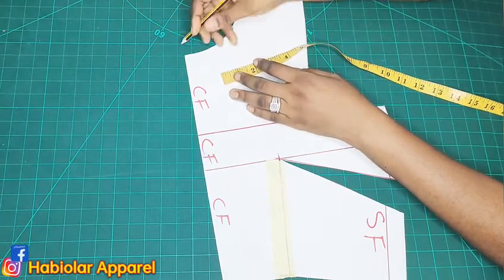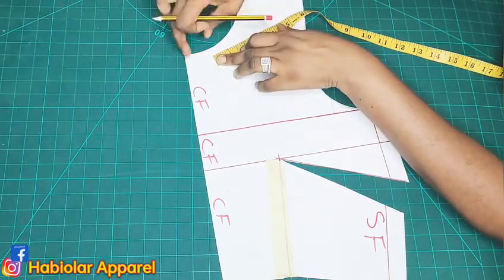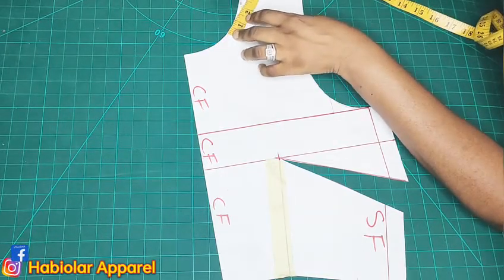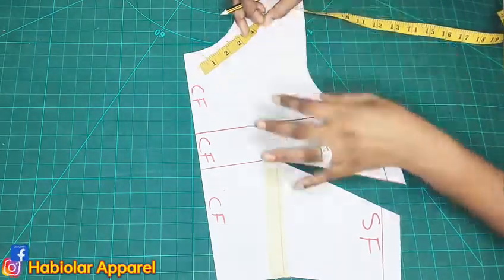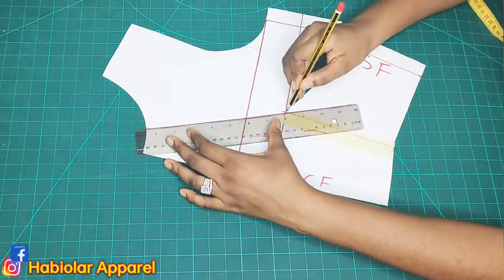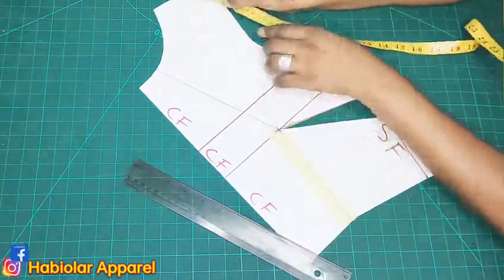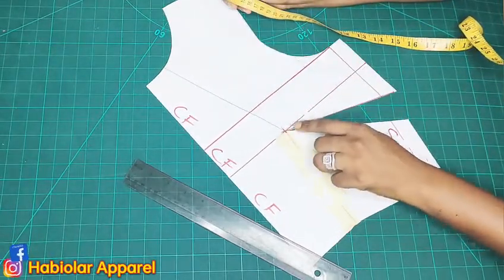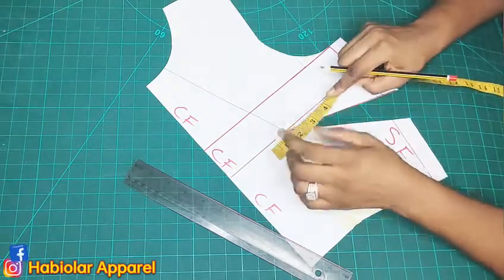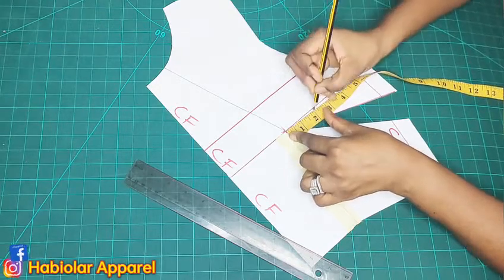For the pleated neckline, from your center front, measure one inch or 1.5 inches — this depends on what you want. I'll do 1.5 inches. I want three lines; you can do more than three. So the spacing is 1.5 inches. Connect the first line straight to the bust point. Since we have 1.5 as a space, on the bust point line you want to add half an inch to make it two inches.